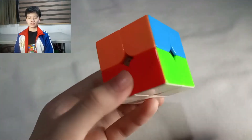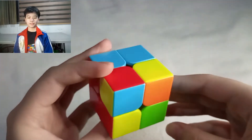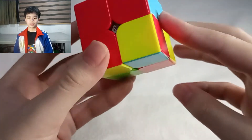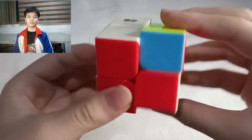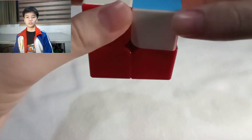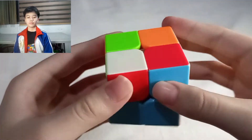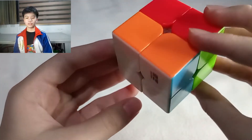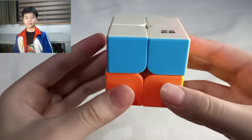The second step is to flip the pieces of the top layer correctly. To do this, turn the cube upside down. Use the first pattern on the yellow pieces that are not flipped correctly until they are correctly flipped. Do the same for the other yellow pieces that are not correctly flipped, and remember to only move the bottom layer to the next incorrectly flipped yellow piece. The last step is to align the bottom layer to the top layer by moving the top layer until it is aligned.